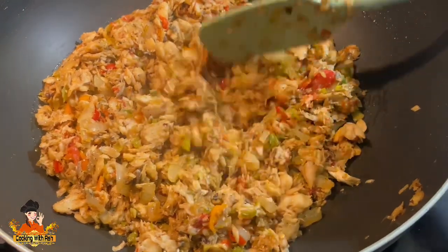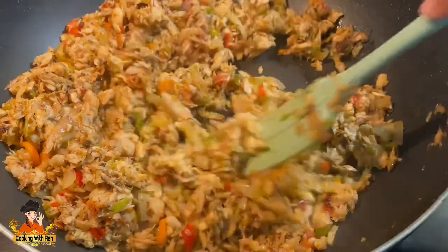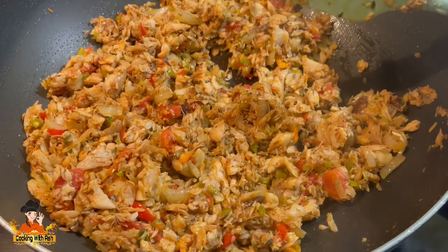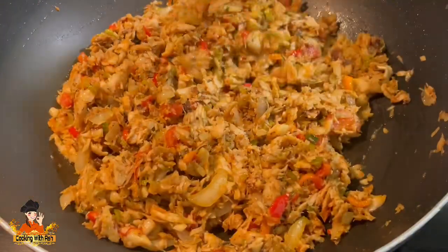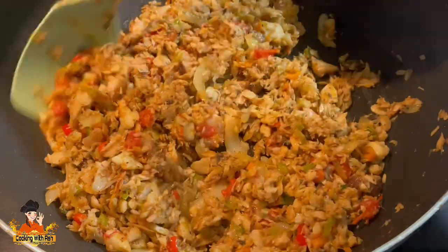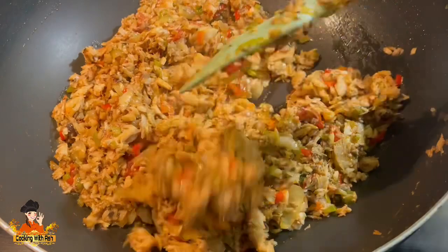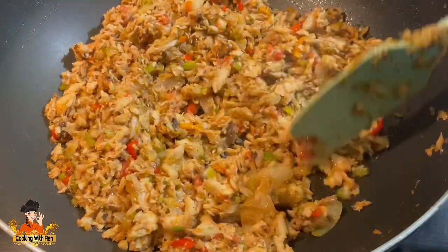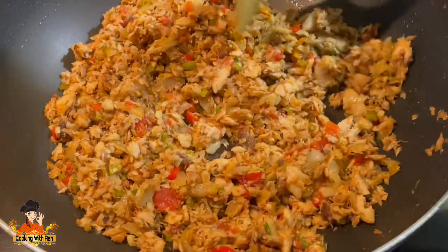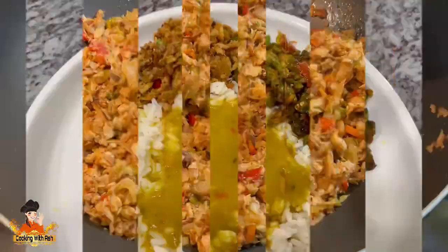As you can see, the mackerel has reduced significantly from the amount I had initially because I've fried everything down nicely. I love to fry it dry and let it get this nice rich color. You can take it off to your preference, but this is tasting so delicious. I'm going to give it a few more minutes, then pull it off the heat and plate up.